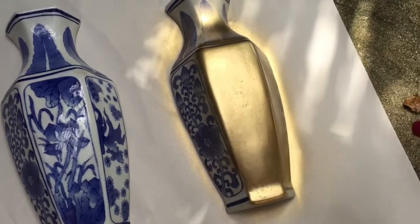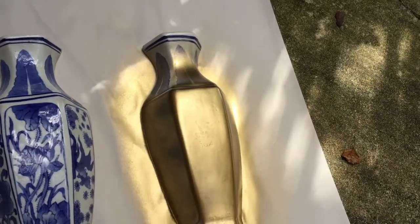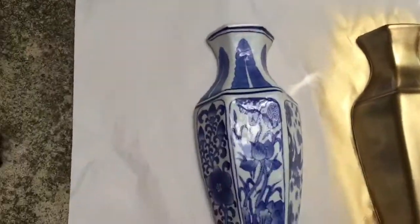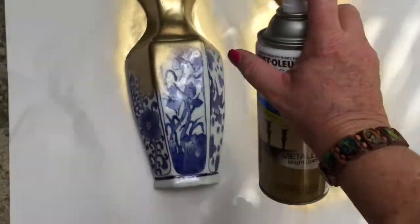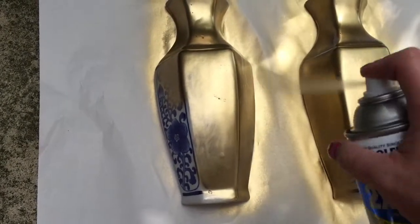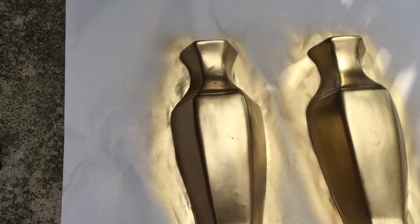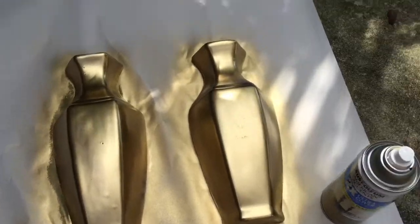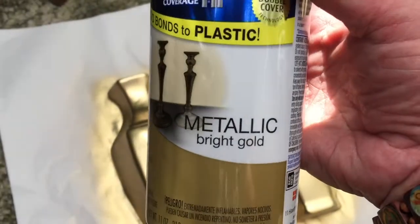I'm using fast little quick strokes — you'll probably need a couple coats. The product I'm using is the Rustoleum metallic bright gold.